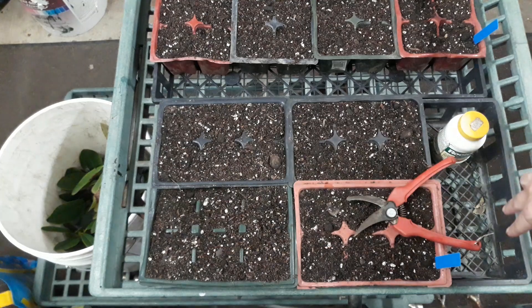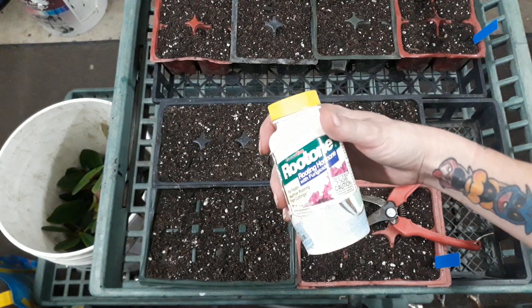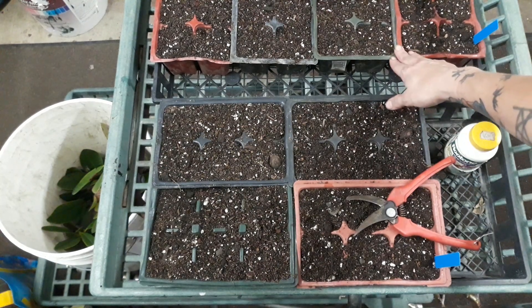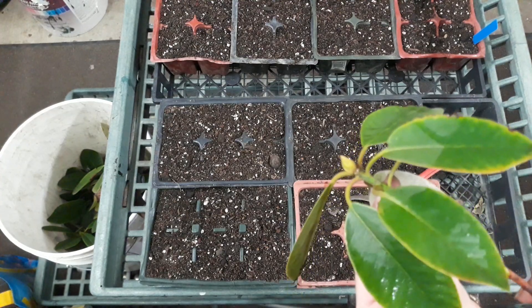We're going to do 24 or 25 of these total. Half of them we're going to dip into a rooting product — this one is called Rootone, but you can use pretty much any rooting product that you enjoy. Then we are going to do the other set as a control where it gets only water. We have these two flats separated so that we don't cross-contaminate hormone with our treatment.